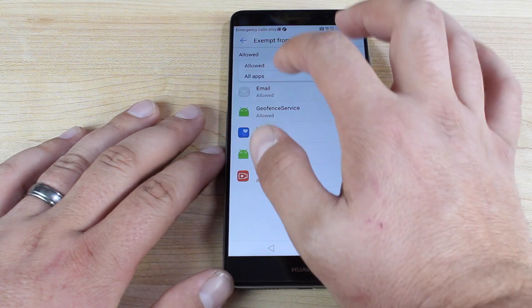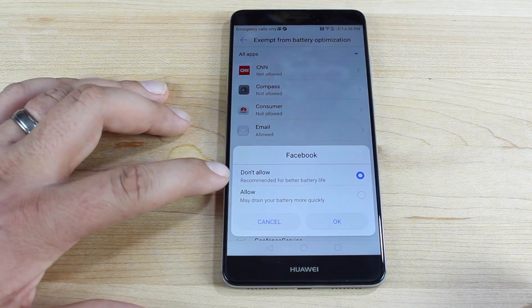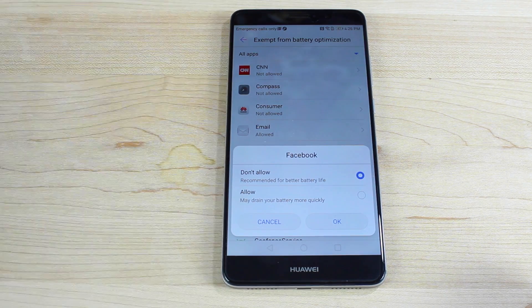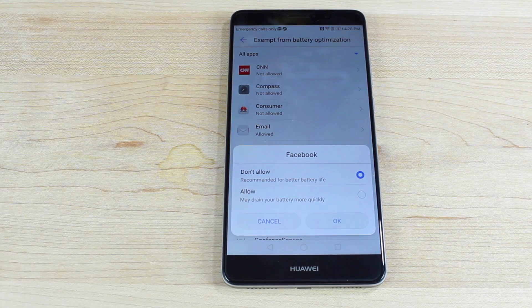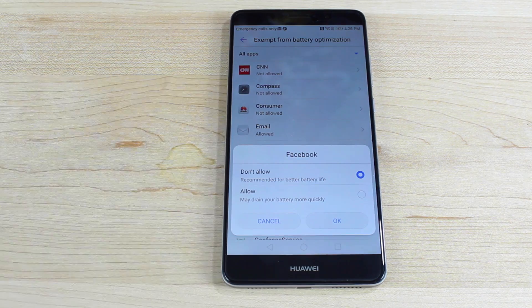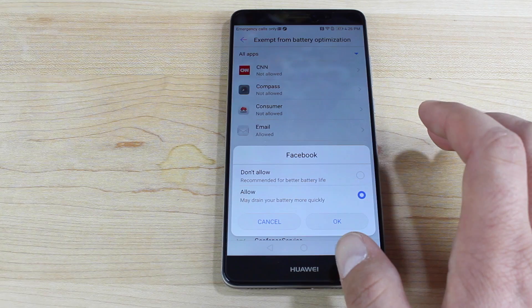From here, go down to all apps and you'll see which are allowed and which are not allowed. If you click on an application that is not allowed, it says 'don't allow,' which is recommended for better battery life — meaning it will automatically shut down Facebook when it's not in use or when you turn your screen off. If you allow it, it will stay open in the background. This is great if you're multitasking and jumping from app to app — you don't want the phone to shut down an application you're trying to go right back to. So if you do a lot of multitasking, make sure to allow any application you might use.